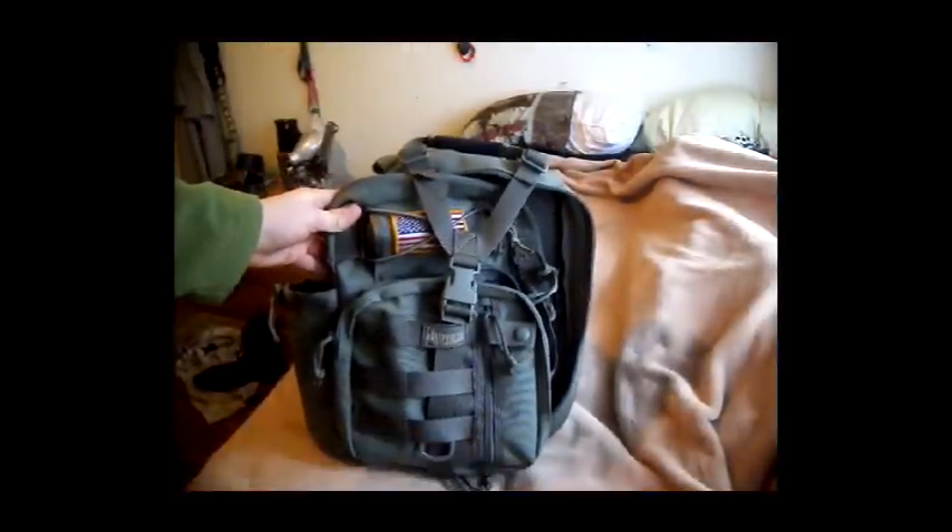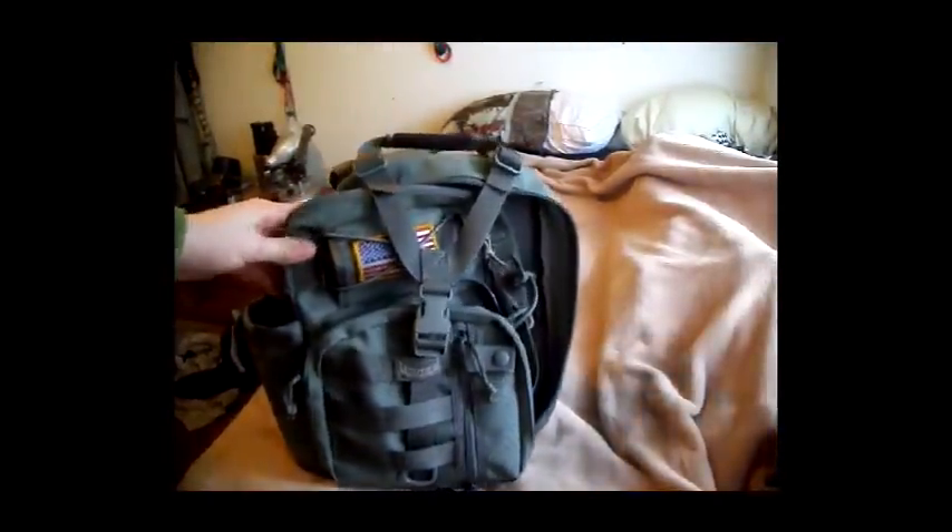This time, the gear review is going to be on the Maxpedition No Attack. I've been using it for a little while now.